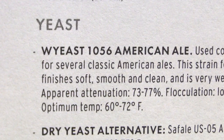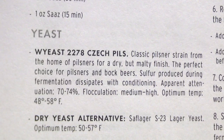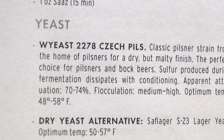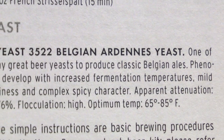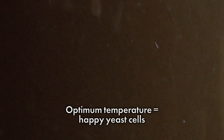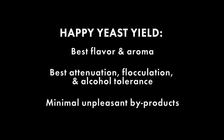Every strain of yeast performs best within a particular temperature range. This range is determined through careful analysis by brewery trained microbiologists at the yeast suppliers, and can be found with your kit recipe or on northernbrewer.com. Maintaining the fermentation temperature within this range will make your particular yeast strain happy. And as we know, happy yeast yield the best flavor and aroma, give their best attenuation, flocculation, and alcohol tolerance, and produce the minimum unpleasant tasting byproducts.